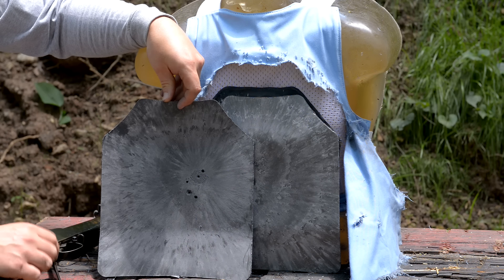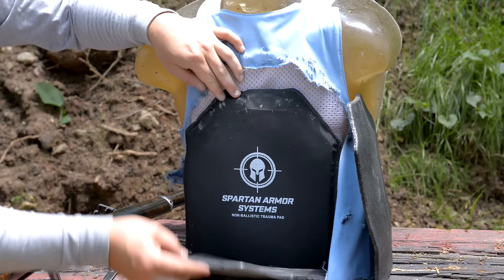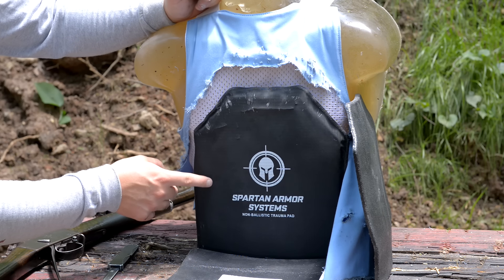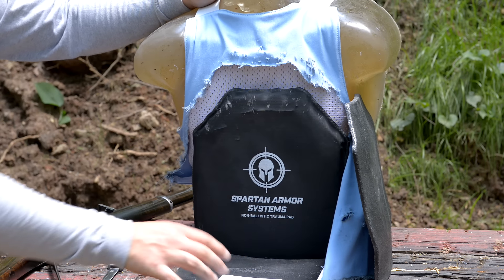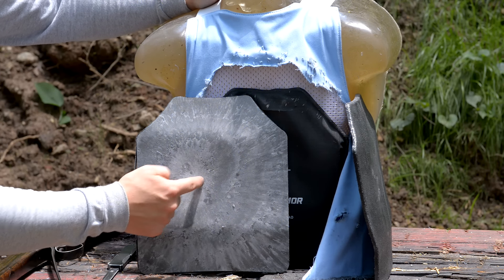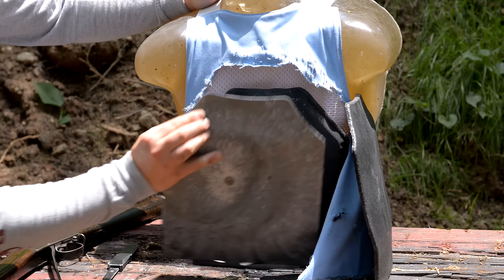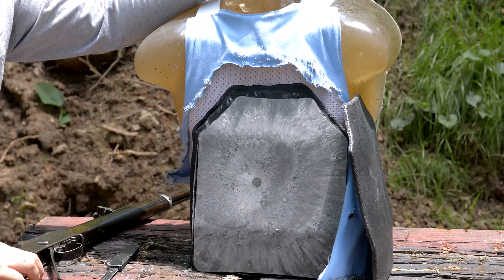All of our shots landed right where we wanted, and you can see that the plate stopped it no problem. We are running the trauma pad behind here, and the slow-mo should reveal some of those mitigations from the trauma pad. That is one of the points of having this trauma pad — to reduce the physical energy being absorbed into the target when the plate gets hit. The plate still has to stop whatever threat is being thrown at it, but the target wearing the armor still has to absorb those recoil forces as well. So that's what helps mitigate that issue. We're going to put this back together and hit it with the Snyder.